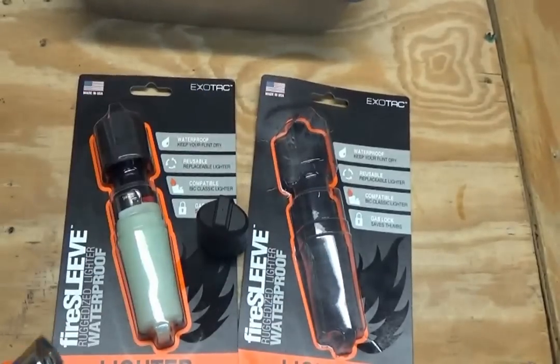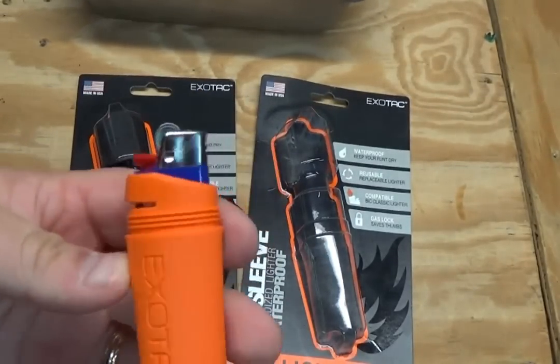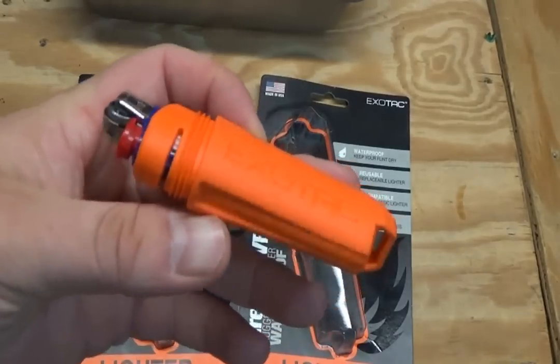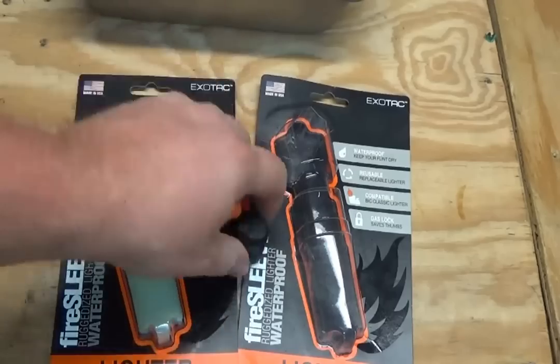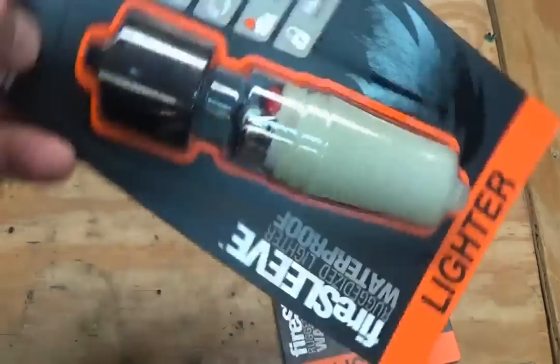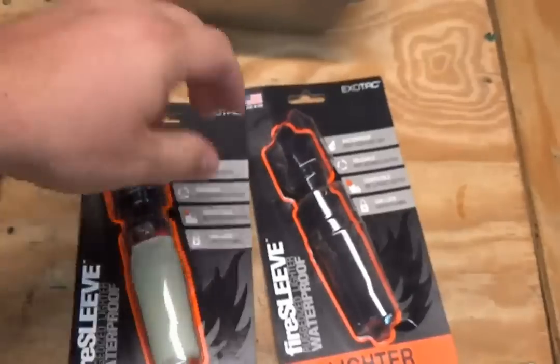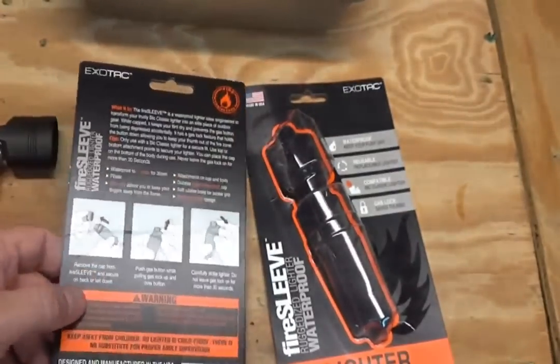It's pretty cool because I've never seen anything on the market like this. They have various different colors — obviously this one is orange, and this other one right here is a really cool glow-in-the-dark one. This actually will glow in the dark, which is really neat.